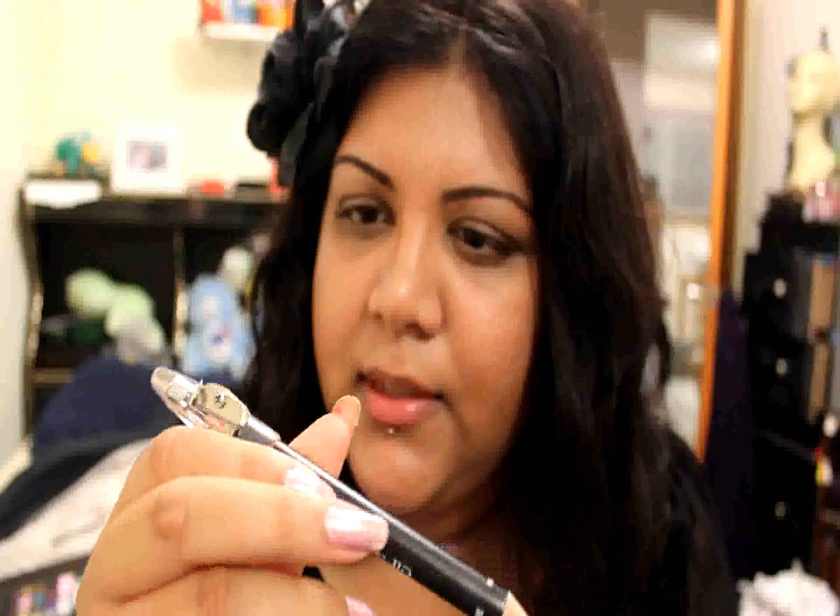While that soaks in, I'm going to get out my Definer and Shaper by e.l.f. The first one I'm going to use is the darker color, which is called Natural — the Define side. I'm going to take this darker color and line my lip right in my natural lip line. Just slightly — it doesn't matter if it's perfect because you're going to blend it out in a second anyway.